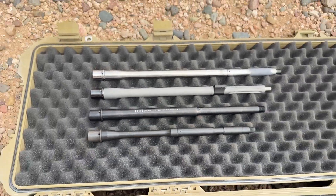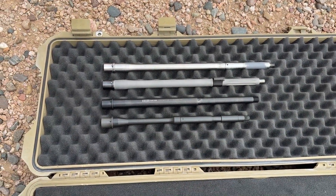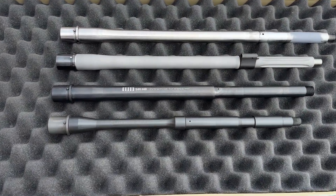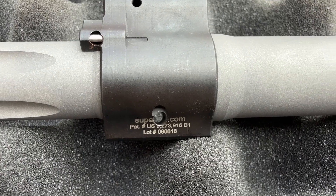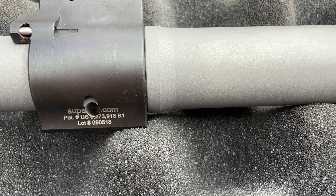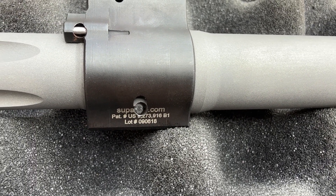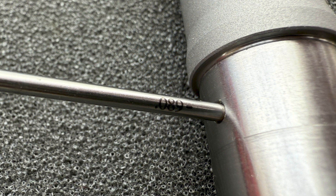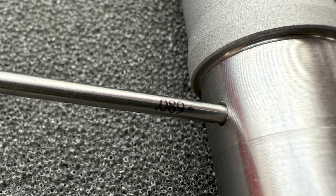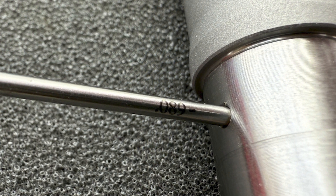The barrel has an intermediate-length gas system and comes with the appropriate-length gas tube, since intermediate gas isn't too common. A Noveske-marked Superlative Arms adjustable gas block that is drilled for a cross pin is included with the package, along with the appropriately-sized cross pin. The gas port is drilled at the largest size at 0.089 inches. However, since the barrel was designed to be used with an adjustable gas block, I think this makes sense.